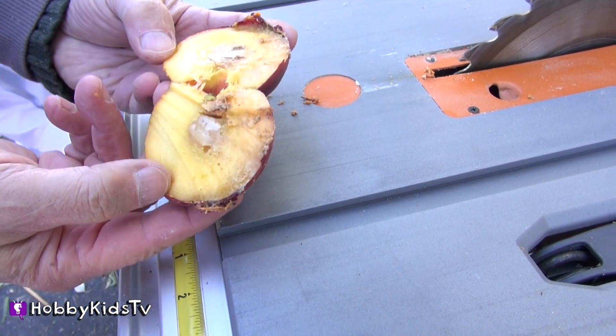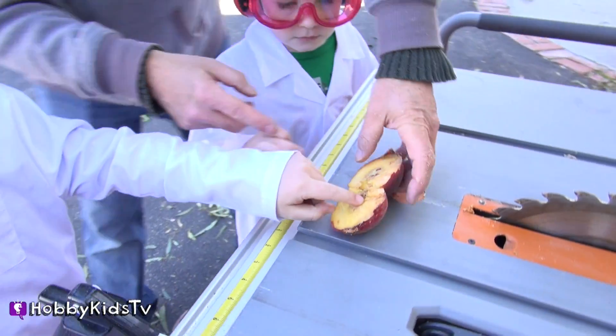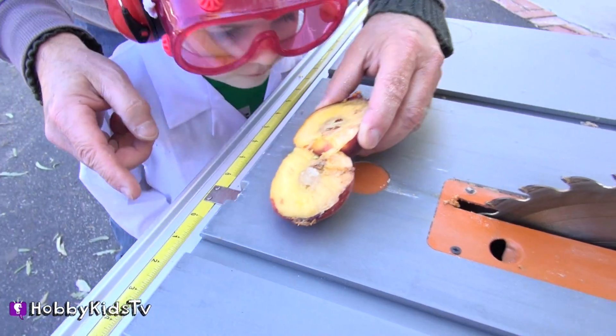Take a look at that. You want to touch that? Feel that — how it feels kind of like wood. You see that? It feels like wood. It does. Yeah, that does. Sure smells good. Smells like a peach, yum.